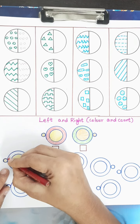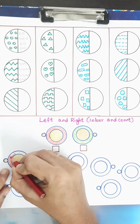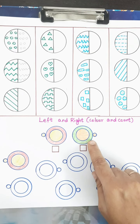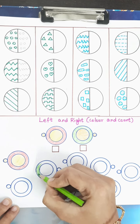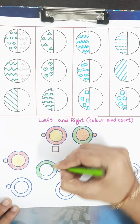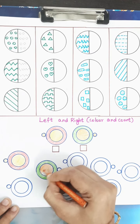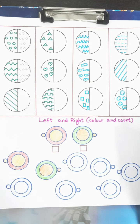Now I'll take a picture facing the right side. The colors given are orange and green, so first I'll color it green, then orange. The child should complete all the pictures with the corresponding colors and then count them.